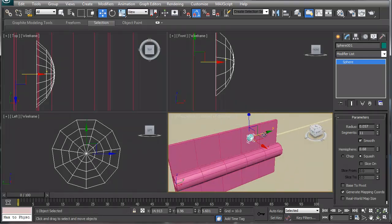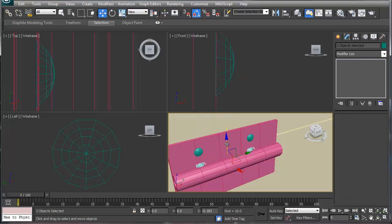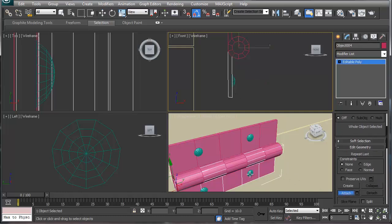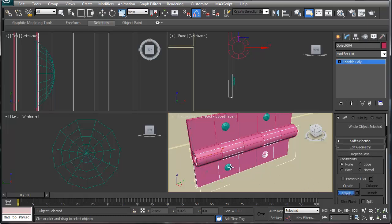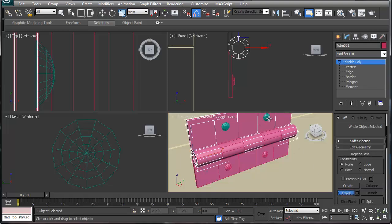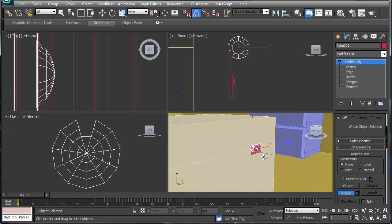If you want to array it, do something simple here — grab this one, move it down, say okay. Make sure they're attached to that piece and simply go Attach. Line these up nicely with the grid, hit Attach, and attach these two. That gives you that. If you want, you can put a rivet pin in there, but that's essentially what you need to do.